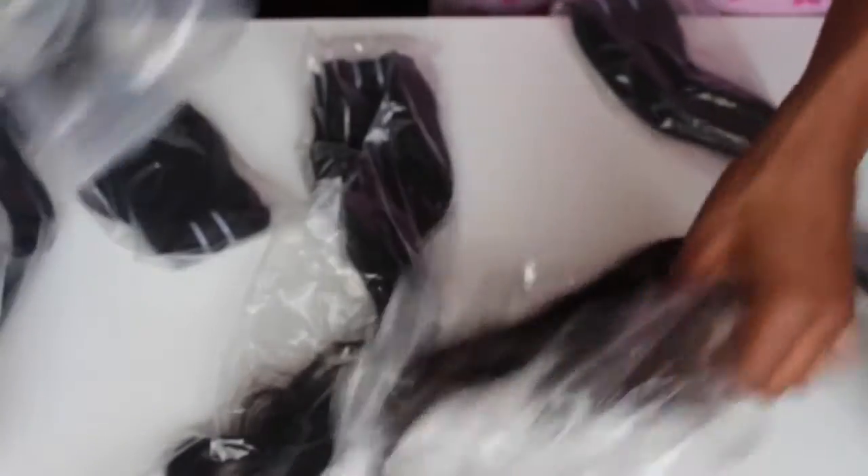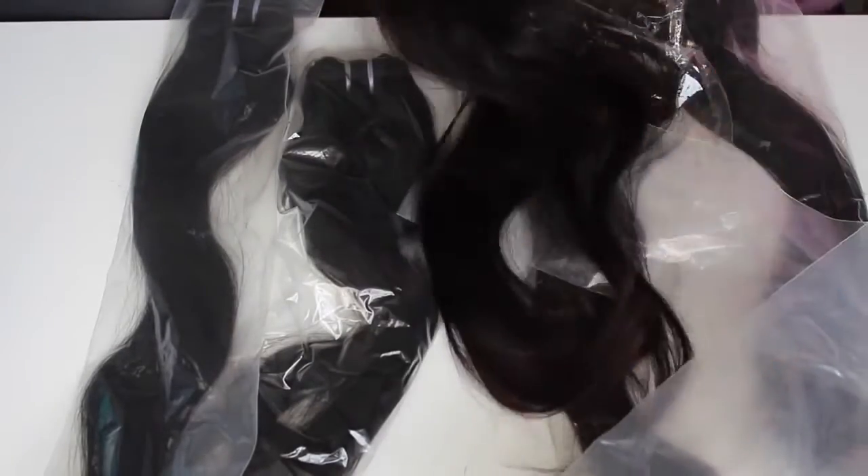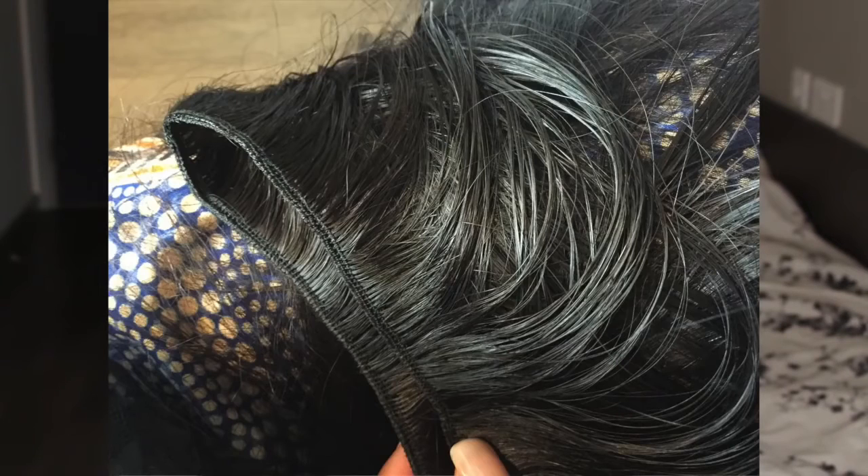The hair came in amazing condition — it was extremely soft, had no smell whatsoever, didn't shed, and didn't tangle. It was so beautiful. One thing I noticed initially was that the wefts were single-wefted, not double-wefted like a lot of wefts I usually get. The packs weren't that full, so just be aware the packs are on the thinner side. It was easier to sort being single-wefted, but it wasn't as full as the normal packs I deal with.